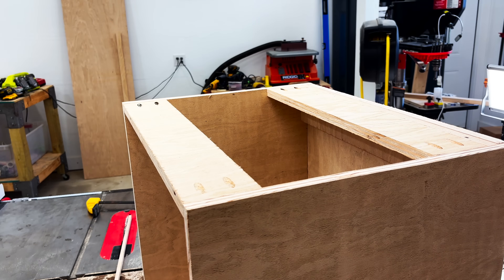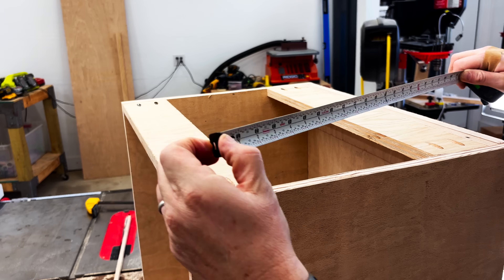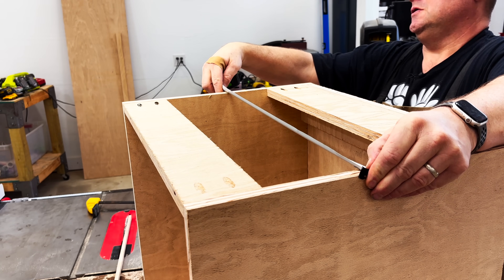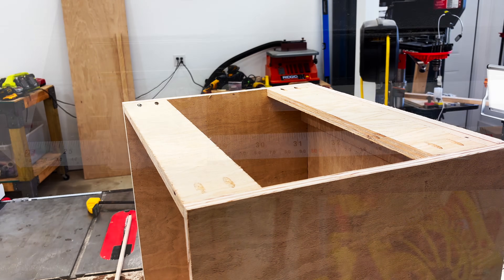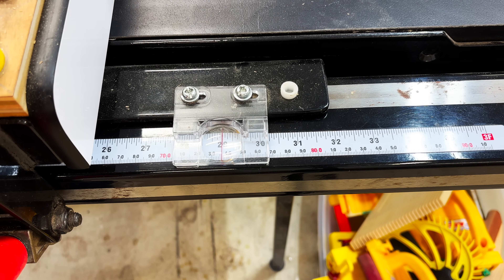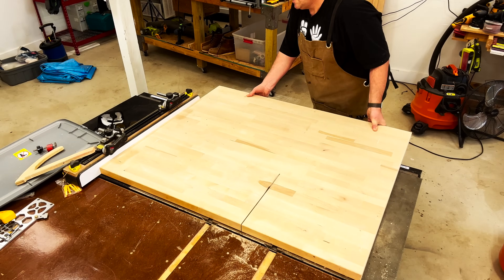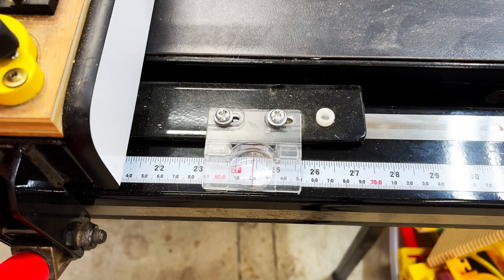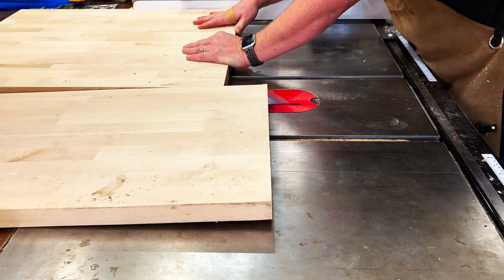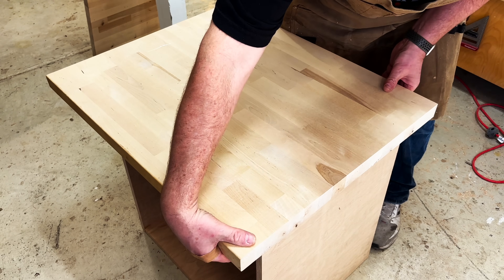With the frame of the cabinet put together I'm now confirming the measurements of 19 inches deep by 24 inches wide. The reason I'm taking this measurement is because I want a two and a half inch overhang for the cabinet top. So I need to add five inches to both measurements and cut the butcher block to 24 inches by 29 inches. I'll first cut the block to 29 inches, then make the 24 inch cut. Then I can place that butcher block on top of the cabinet just to make sure everything looks okay.